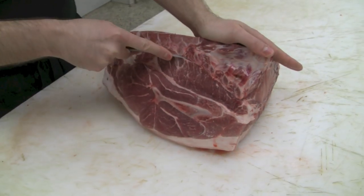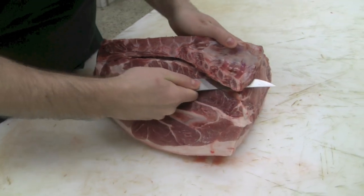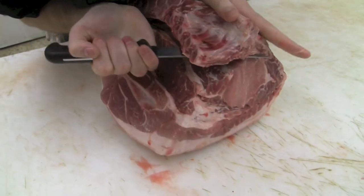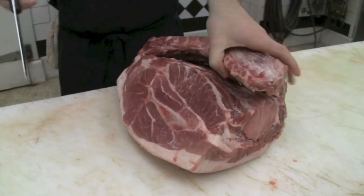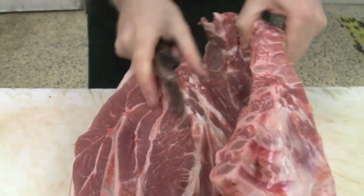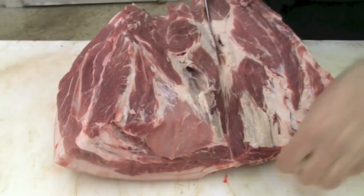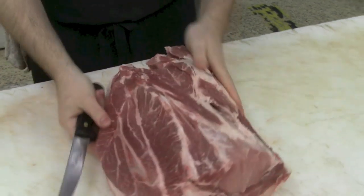Starting with the pork shoulder, we're going to remove the spine and neck bones. This is done by cutting in underneath them and rolling the whole bone structure off. A lot of butchery helps when you've got a left hand constantly pulling as your right hand does the cutting — this takes a lot of the strain off and things get a bit easier. Spine bones removed.